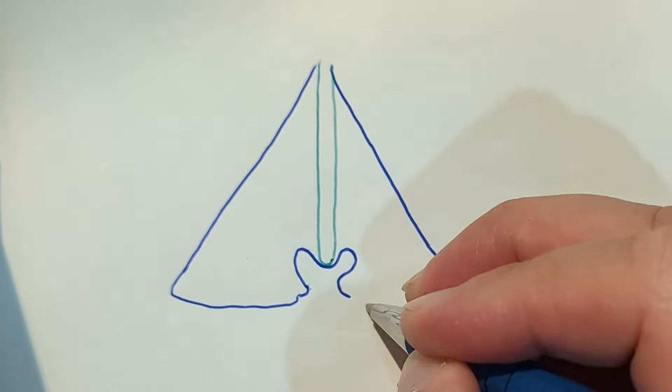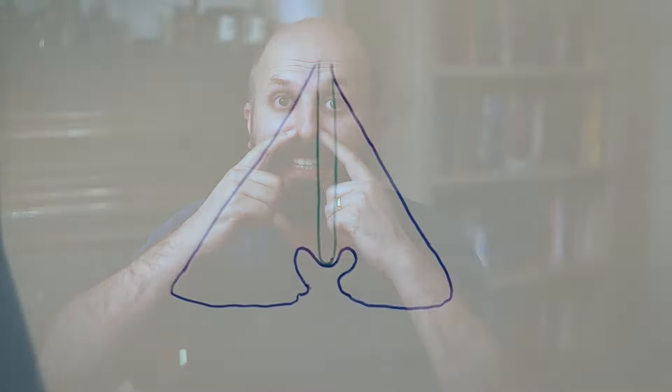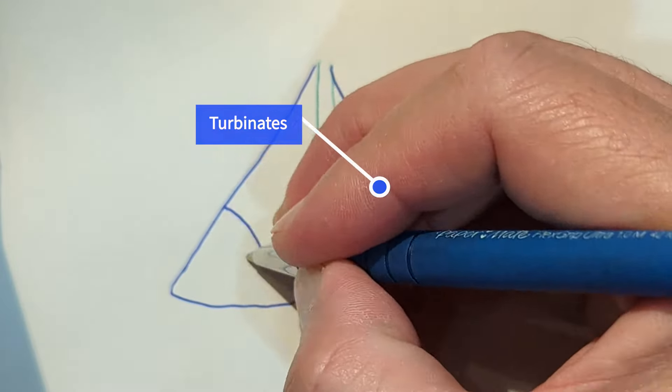Now I'm going to draw in the side bits of the nose. Inside the nose there are things called turbinates. Turbinates are a bit like gills — they sit like this and the airflow passes over them. When you breathe in through your nose, the air gets warmed up and heated as it goes over this sort of grill or radiator inside your nose.